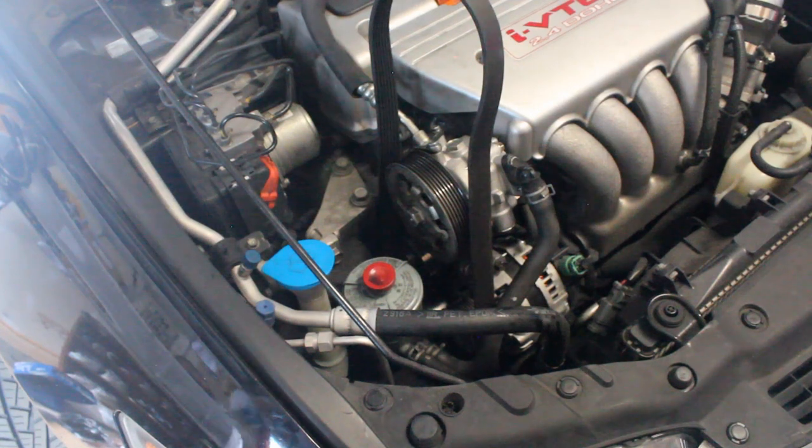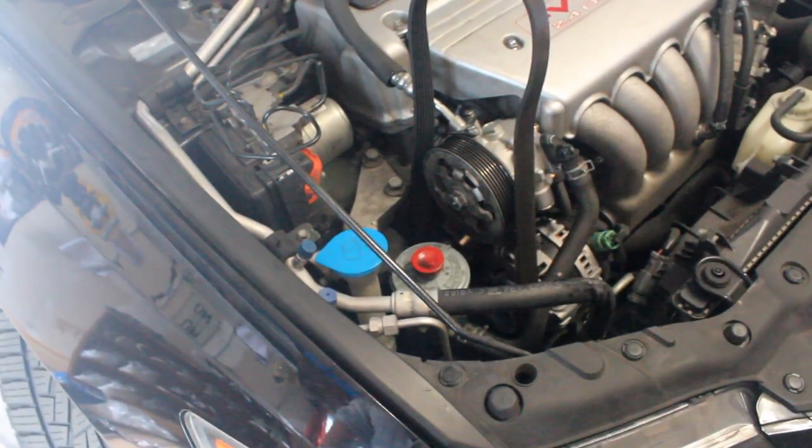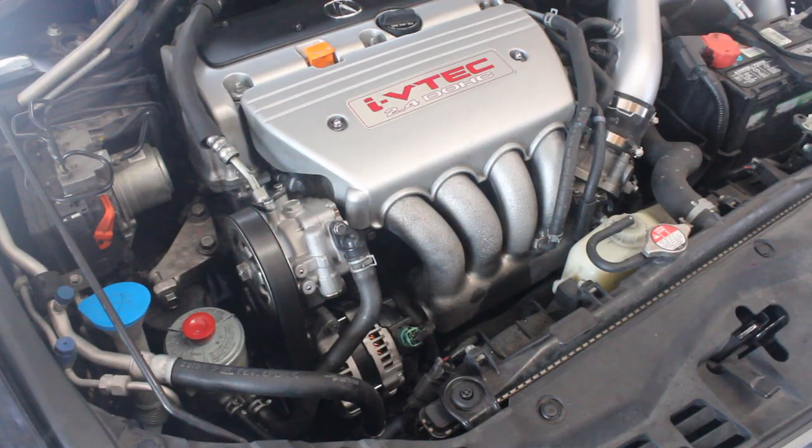Finally, you just got to put your belt back on. With the serpentine belt, I think it's easiest to turn the wheel all the way over to the right, and then go ahead and start the belt under the wheel and work it from there. And once you have your belt back on, you are good to go.